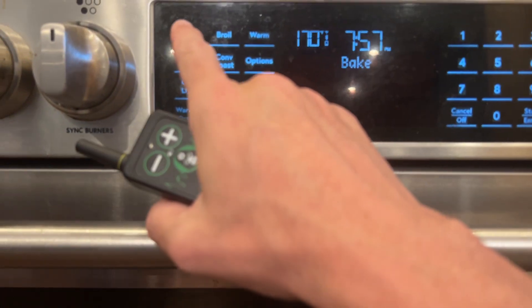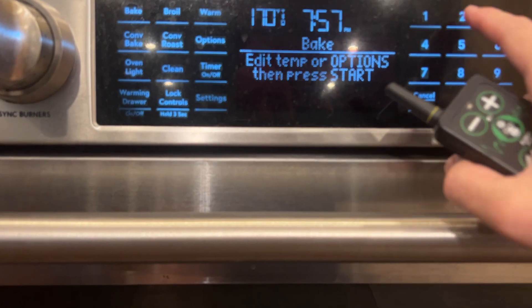Looks like we're holding now at 170 degrees. So it can take the heat. We're gonna crank it up a little bit, let's go up to 200.